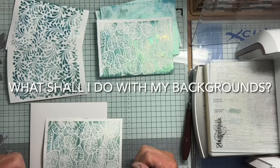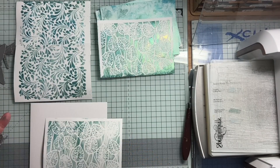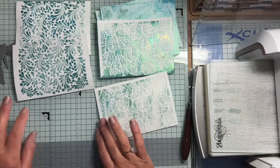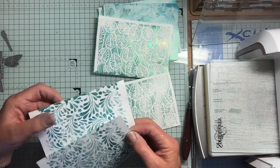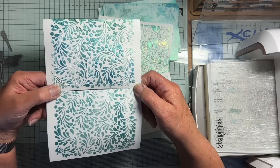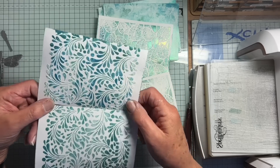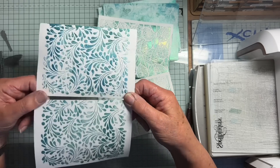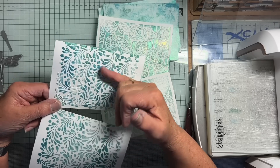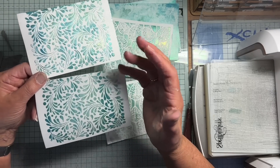Hello everyone. Having just made a couple of videos using stencils with luscious powders — one with shaving foam and the other with my homemade embossing paste — I thought I would show you the difference between the effects the two mediums give. This is a Lavinia stencil and I used exactly the same mix of luscious powder and water on both. This one is the shaving foam, this one is my homemade embossing paste, and you can probably see there is quite a difference. The paste has left a lovely texture whereas the shaving foam is pretty flat because the shaving foam is just the thing that supports the colour.